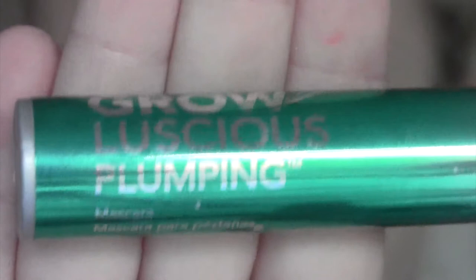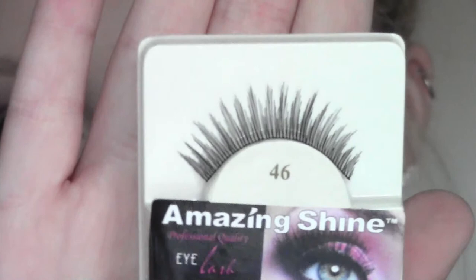I'm going to apply a quick coat of my Revlon Grow Luscious Plumping Mascara. You don't have to apply fake eyelashes but I'm going to — I'm going to use the Amazing Shine number 43 eyelashes. They're not over the top dramatic but I think they will tie this look together better.